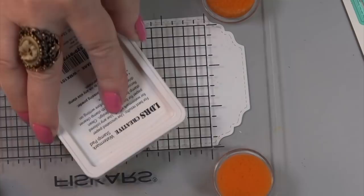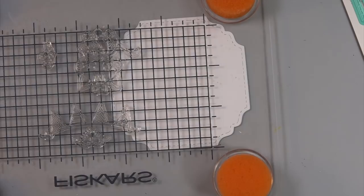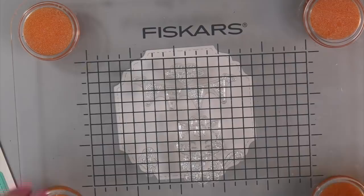Hi, Carol here. Isn't this the perfect stamp set? My friend on YouTube asked me why I didn't have any kitties in my collection, and I had to put the kitty set which is called Big Hugs and it's TLC 149. You're going to love this set.